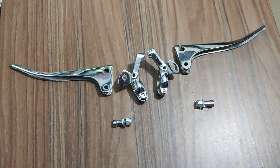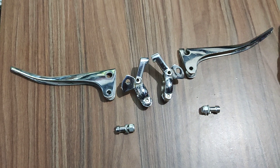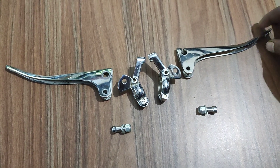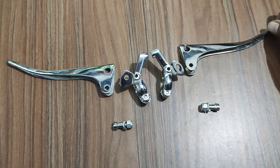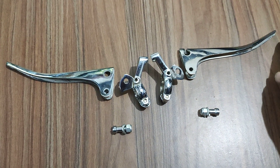Hi friends, welcome back. This is a fully chromed Enfield liver set. This is the G2 Vintage Bullet.